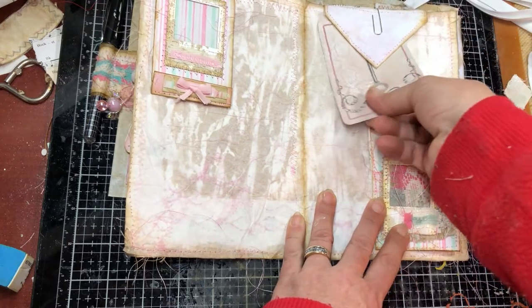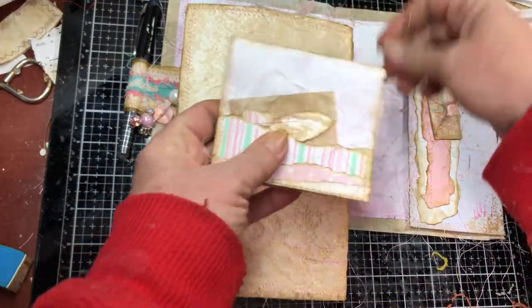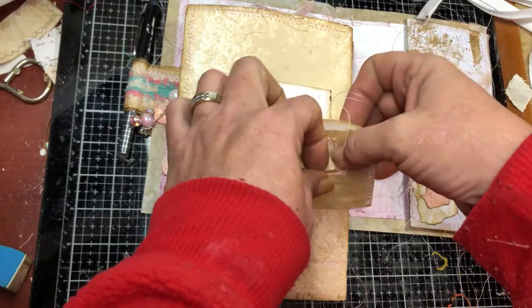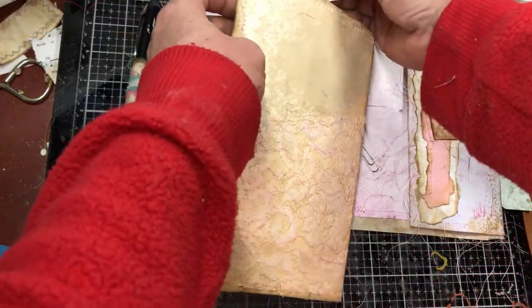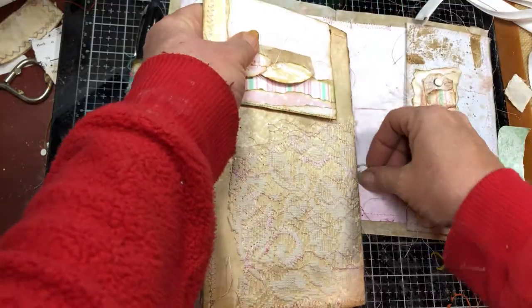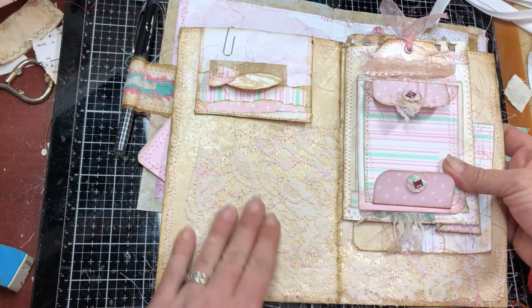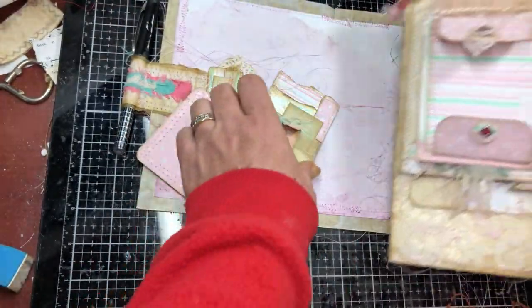There's also a tuck spot over here — just an envelope I folded up from that same lining paper, made into a little envelope. I'll probably add a hidden paper clip and other things. What I didn't show yet was this page, which has a big piece of lace that I sewed all around to decorate the inner part of the center of this signature.